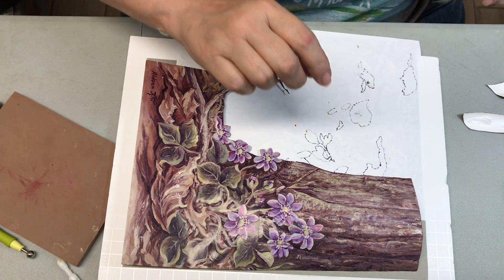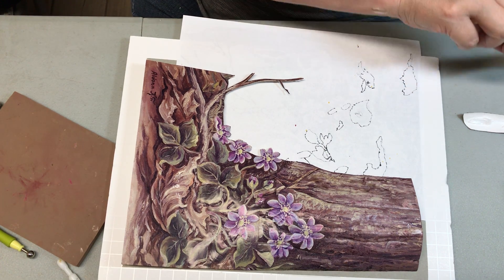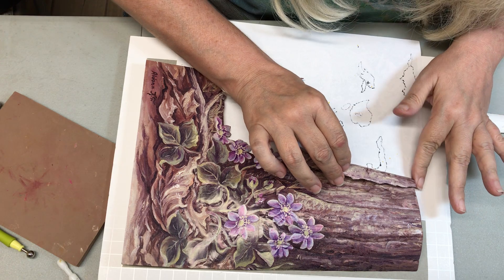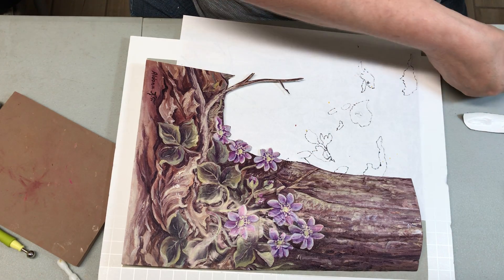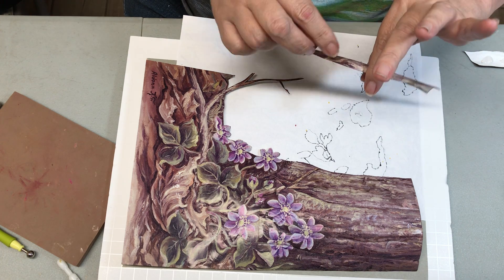I'm back to show you how we're going to go ahead and do something with the filler. Because if we were to put the last piece on, it will not completely cover everything. So here's the filler piece that I cut. I was able to shape it and everything.